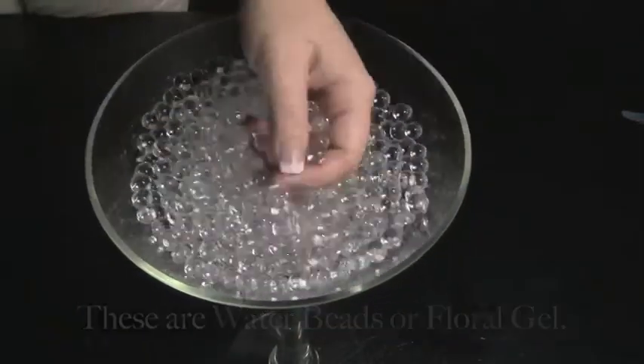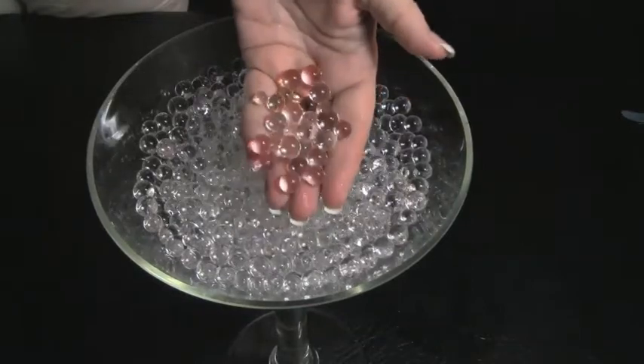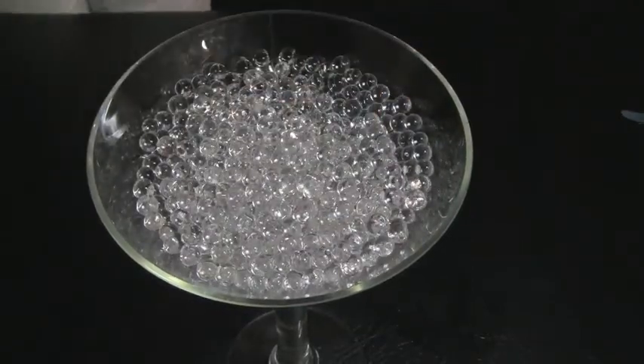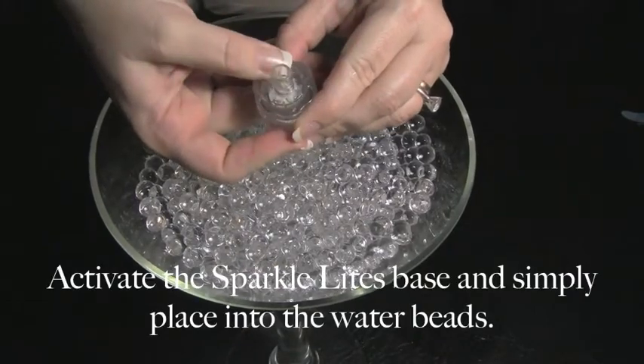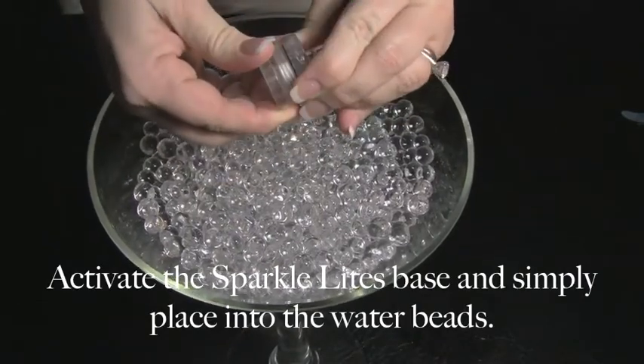These are called water beads or floral gel. You activate your SparkleLine's base and place it directly inside the water beads to illuminate them.